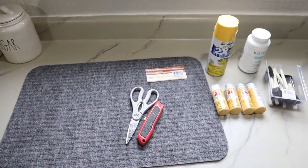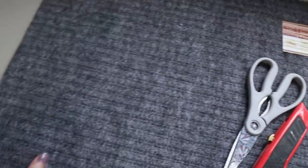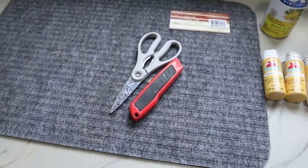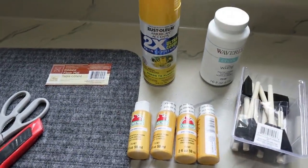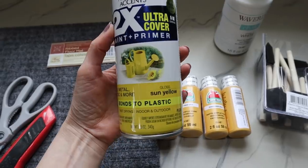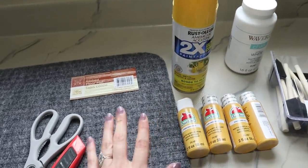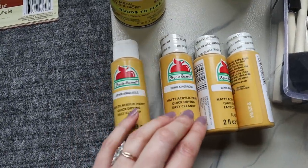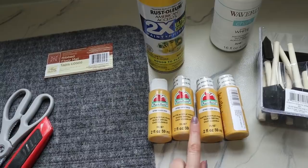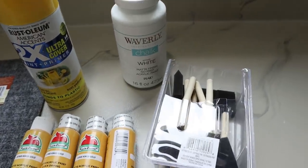Let's look at the supplies I pulled out to create the lemon doormat. You're going to need a doormat from Dollar Tree — this one has two sides and I'm going to be working on the lighter back side. I also have scissors, a utility knife, and yellow Rust-Oleum spray paint from Walmart with ultra coverage paint plus primer. As a backup, I have King's Gold Apple Barrel acrylic paint in case I need better coverage. I also have white chalk paint and some paint brushes.